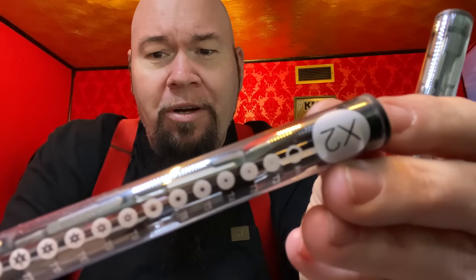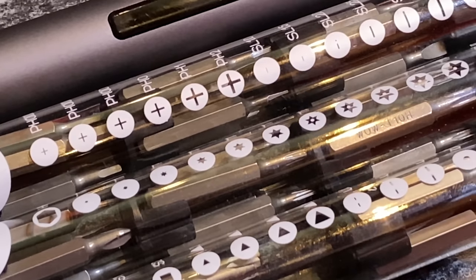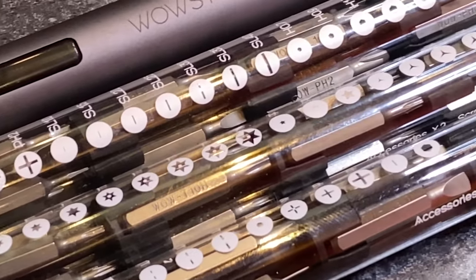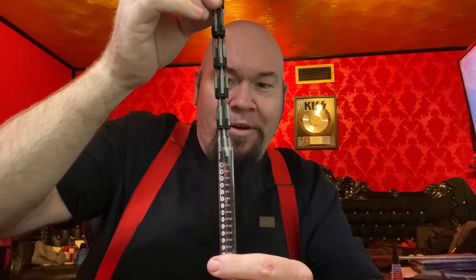I'll kind of run these across the screen so you can see some of the different ones. You have your regular screwdriver bits, flats, Allens, some extended long ones, and security bits. The way these work — it's kind of like Jurassic Park where he pulls out the DNA samples. You've got these tubes that have all your little bits in there. They're real easy to carry and you don't have to open them and sift through them — you just look at the printed label.